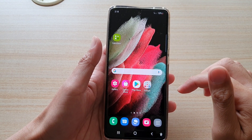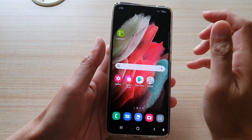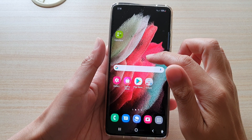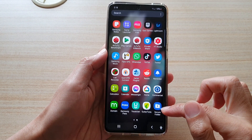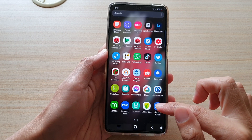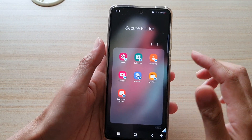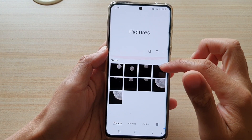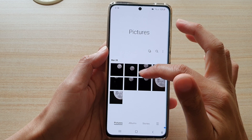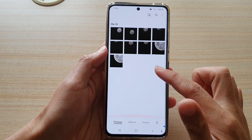Now we need to go into the secure folder to check and verify that the photos have already been moved. Swipe up on your home screen and then locate the secure folder. Tap on the secure folder and sign in with a pin or password, then tap on gallery and in here you can see all the selected photos have been moved into this location.